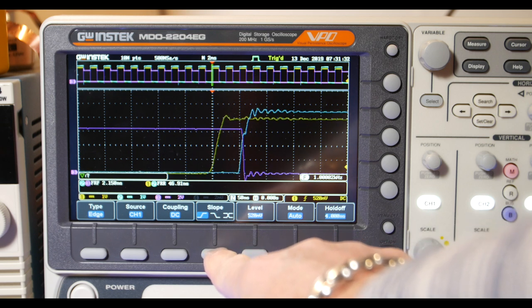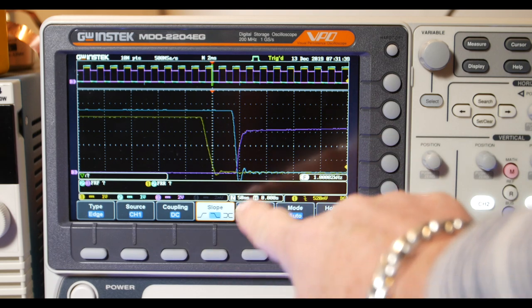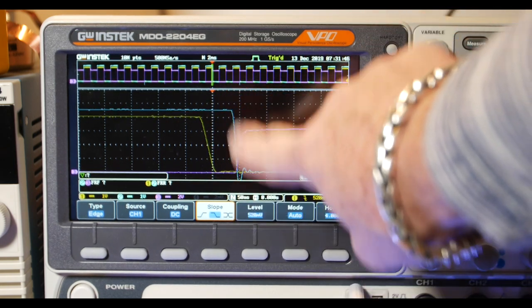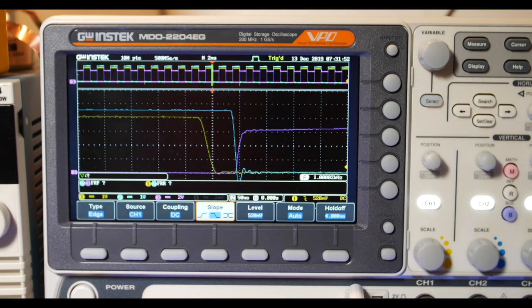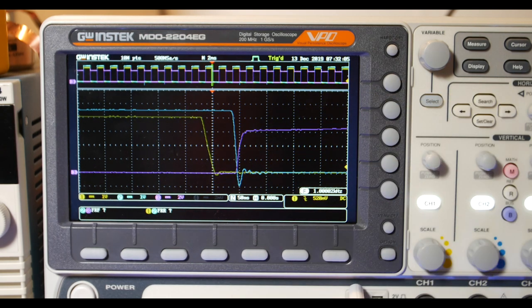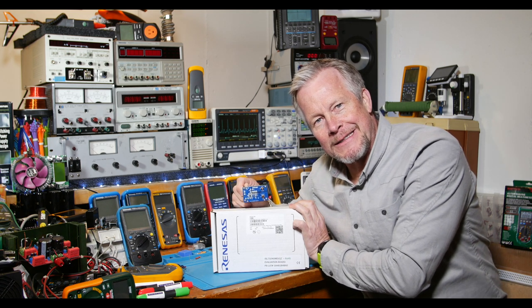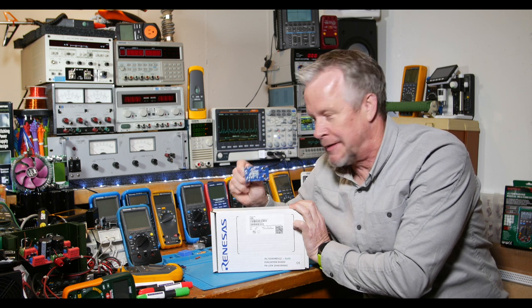Now let's look at the turn-off times. There's the generator turning off — its slope is a little bit slower. The drive chip is faster. And look at how fast the transistor turns off — very fast. I have some long ground probes, so that could be accounting for some of the overshoot or undershoot. So what do you think guys? Pretty cool, right? The future of power electronics. We're going to see more of these and more videos where I'm going to replace MOSFETs with this bad boy and have some fun.